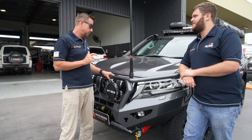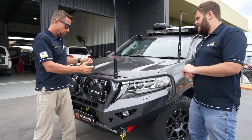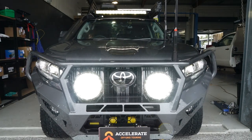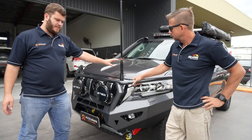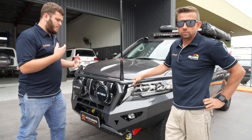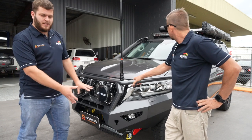We'll start at the front. We've got the Off-Road Animal Toro bull bar, colour coded the same as the car in the lovely graphite colour. This vehicle's a VX, so it has all the park sensors, radars, everything like that, and it all integrates back into these bull bars.